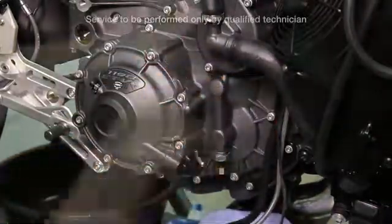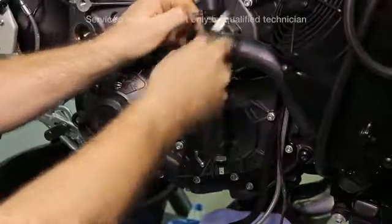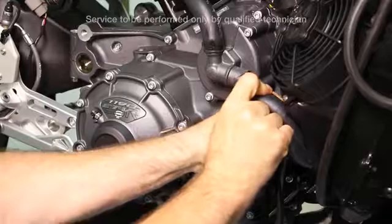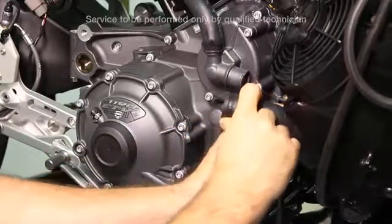Next remove the two clamps to the hoses that attach to the water pump, then remove the hoses from the water pump.